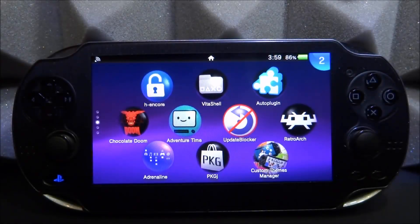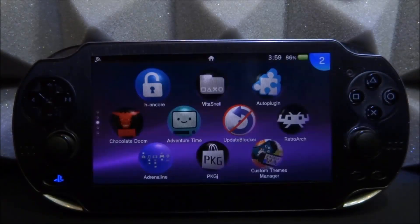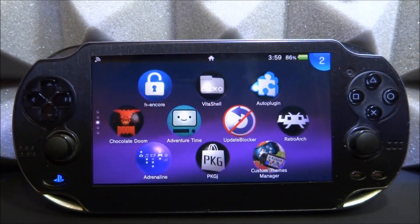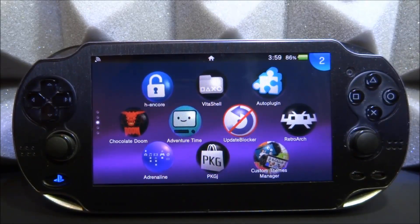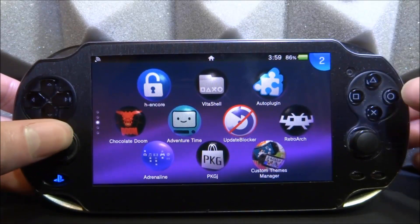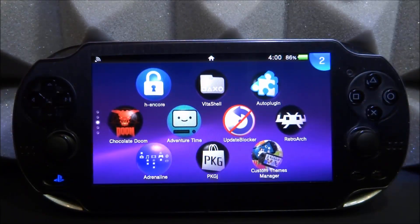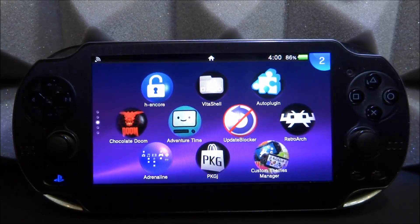What is up guys, Tech James here. In this video we're going to be installing and testing the latest version of the mGBA Game Boy Advance emulator. This emulator has a very good reputation for the PS Vita and PSTV, but it does have quite a few glitches — sometimes graphics glitches, sometimes sound glitches, and sometimes the FPS isn't perfect. So in this video we're going to test out the latest updates.